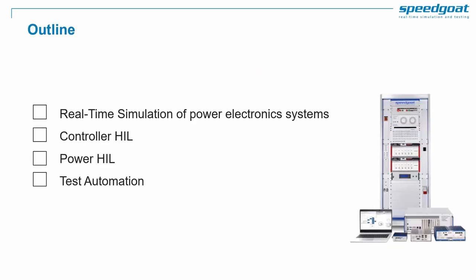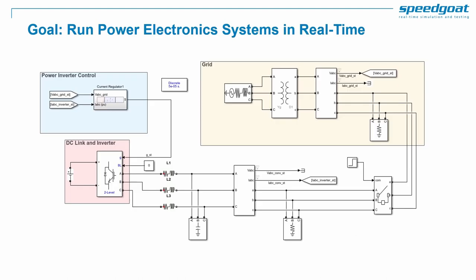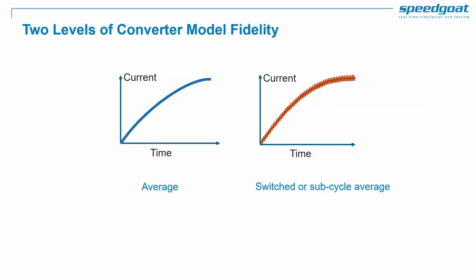Today we will cover real-time simulation of power electronics systems, then controller HIL and power HIL workflows, and finally test automation. Our first goal is to simulate power electronics systems in real-time. Considering an inverter or any power electronics topology, we can choose different levels of modeling fidelity.